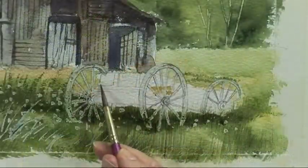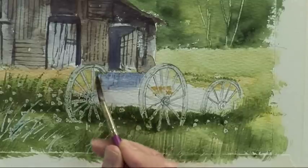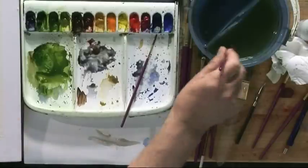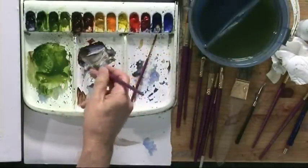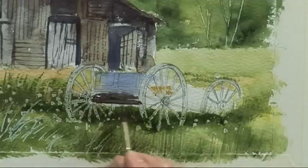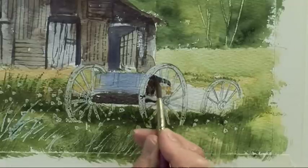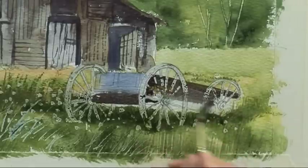Moving on to the cart in the foreground, with some cobalt blue just put that on the front of the cart — just add a splash of colour. Then with a dark mix of ultramarine and burnt umber, it's dark underneath the cart and on the side. You paint over the cartwheels, which are masked off.